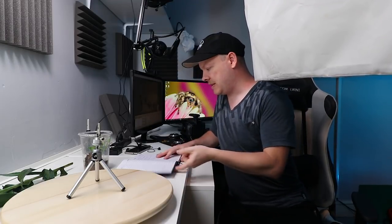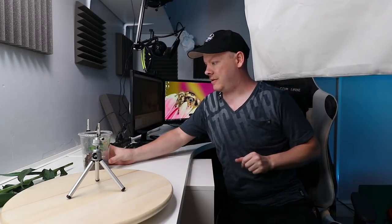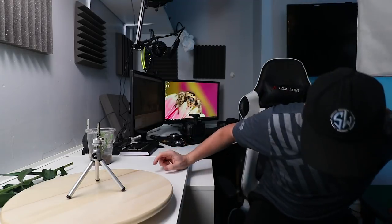Let me put my notebook away, the shout-outs are done. Before we bring the lighting in, let's set up our scene, and this is going to be the same procedure as we did with the praying mantis.